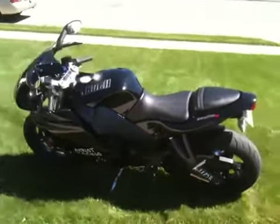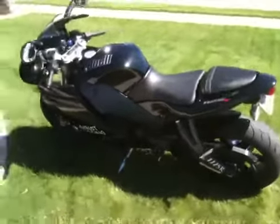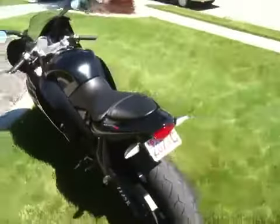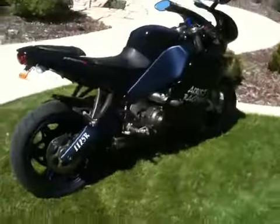Just a quick video of my 2008 Buell 1125R. Just finished washing it, cleaning it all up after a quick little morning ride.